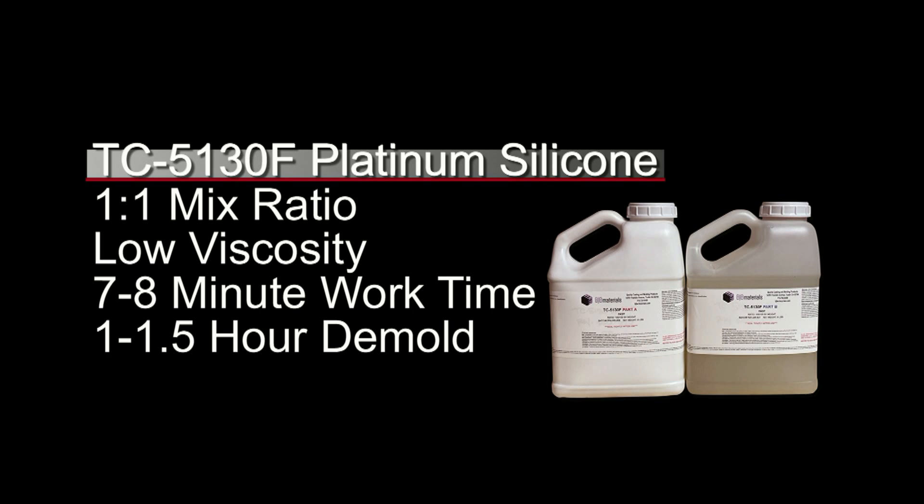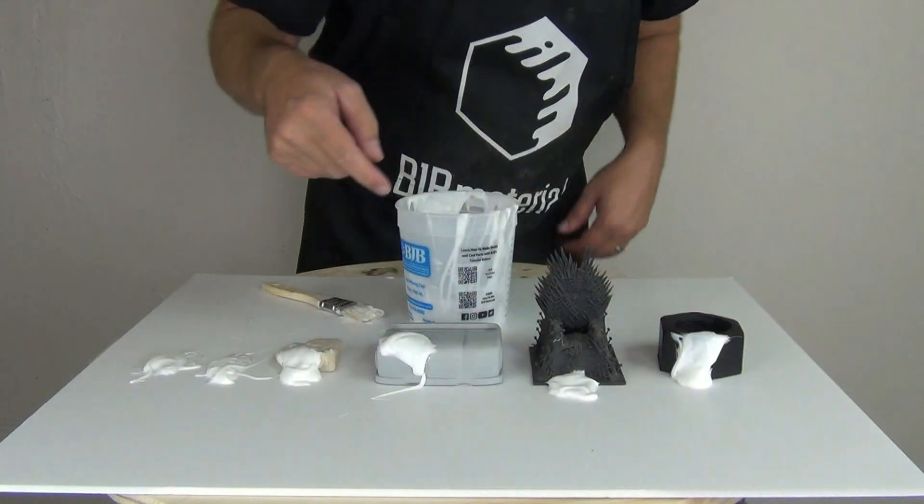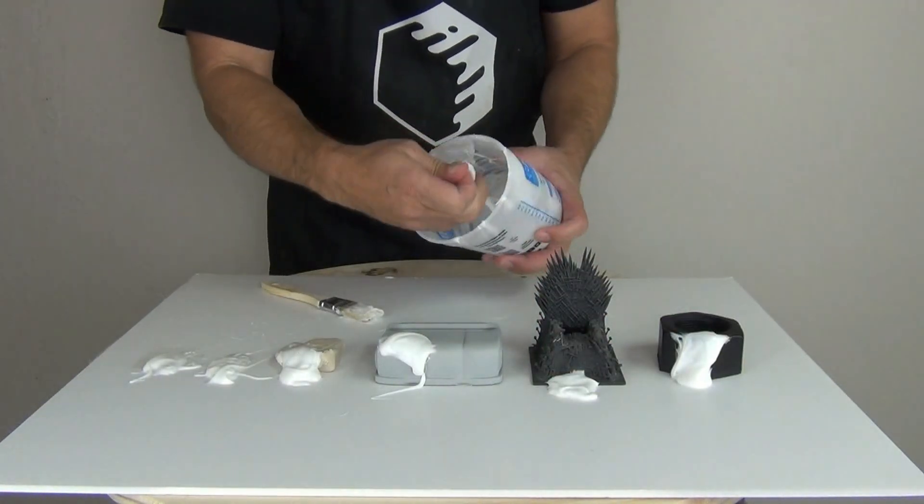Really important: remember that low temperature can also create opportunities for cure inhibition, so always work at 70–75 degrees Fahrenheit — room temperature or warmer.